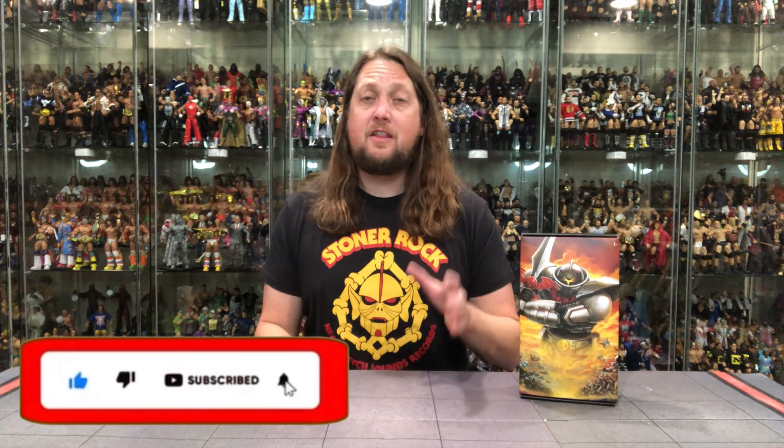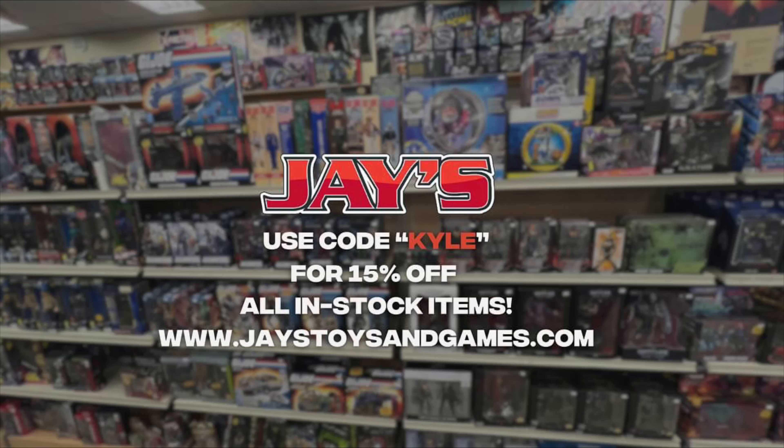Welcome everyone, Kyle here, welcome back to the channel for another Masterverse New Eternia unboxing and review. Today it's the Mattel Creations exclusive Horde Trooper. For all your Horde Trooper needs, Mattel Creations — but for everything else, hit up jaystoysandgames.com and use discount code Kyle to save yourself 15%.